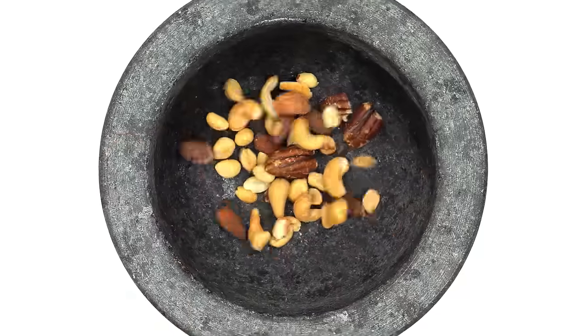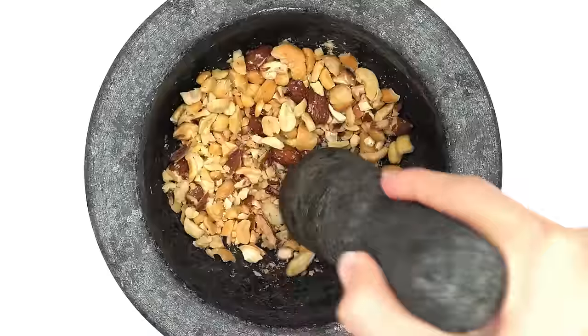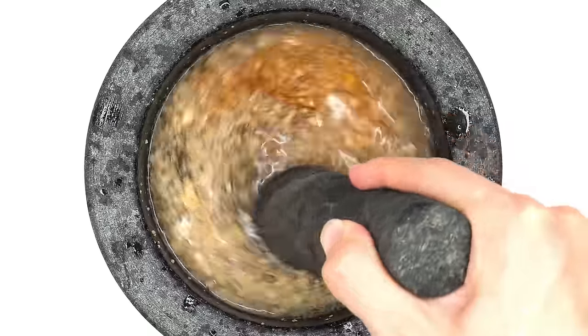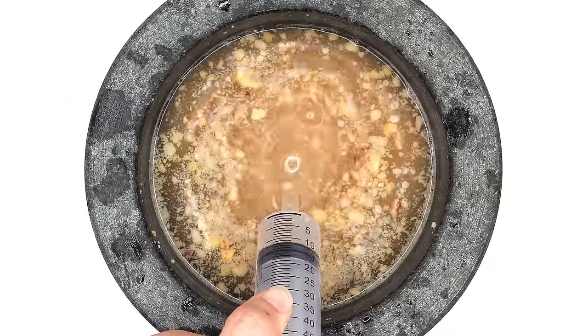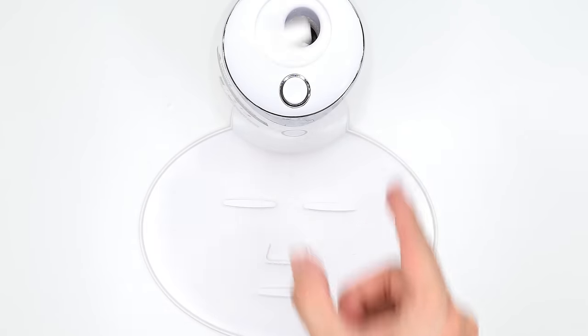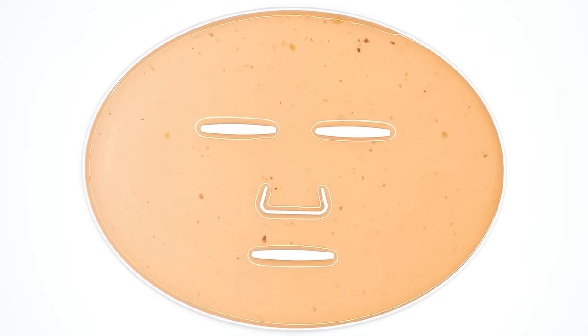Nuts face mask. Nuts. More nuts. Smash, smash. These are really easy to smash. Do you like nuts? What's your favorite type of nut? Mix, mix, mix. Bubbles. Suck it up. Inject the nuts. Add the white stuff. Turn it on and dispense. Now we just wait a few minutes and I'll be right back to try it on.